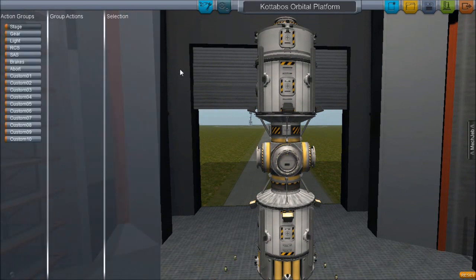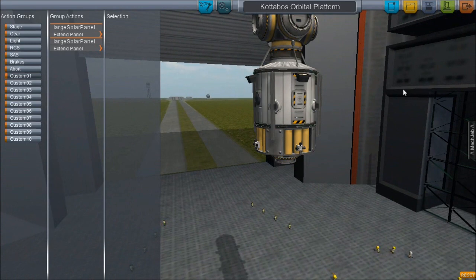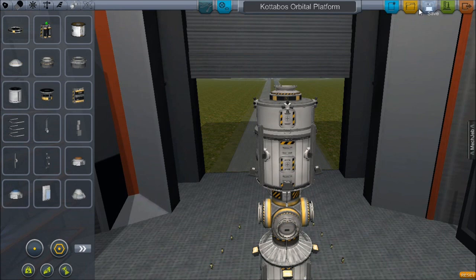I've also been playing with the action groups, trying to figure out what they all do — they're pretty cool. I tested it on the launch pad, and when I hit one, all eight solar panels extend at once, which is really cool. It saves me from having to go to each one individually. I'll play around with that more when I send up science modules so we can have a custom action to load them all up. But of course, we need to get this thing into space.